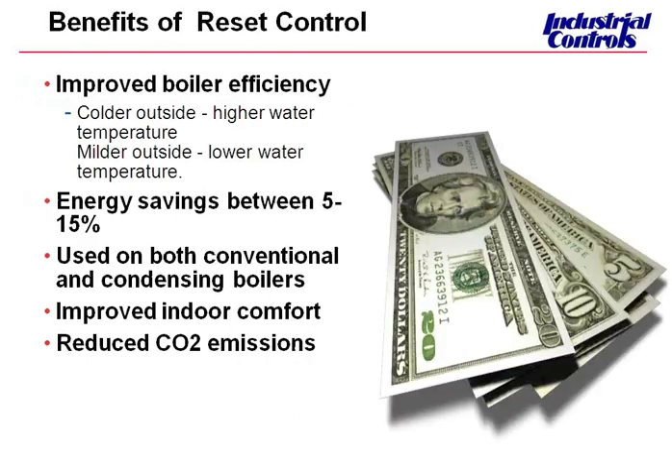Moving on — the benefits of outdoor reset are energy savings of between 5% and 15%. That really depends on the building and how much it's used, and how tight the building is — what is its heat loss. In general, I've seen paybacks typically from one to two years depending on the system. They're really useful in saving money and creating more comfortable control. You can use them on both conventional and condensing boilers, and obviously they reduce CO2 emissions because heating plants don't have to create as many emissions into the atmosphere.